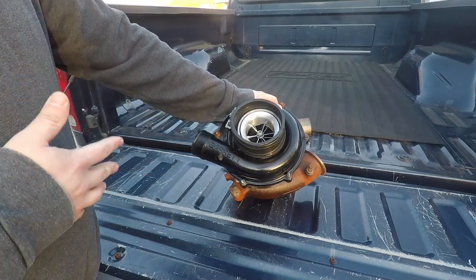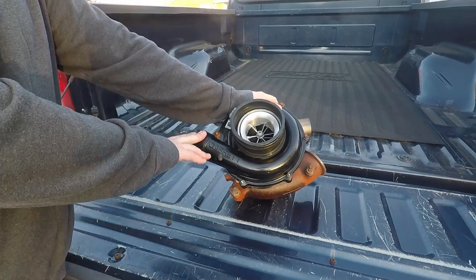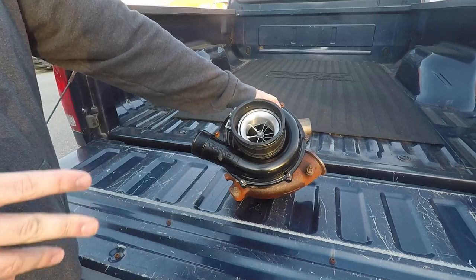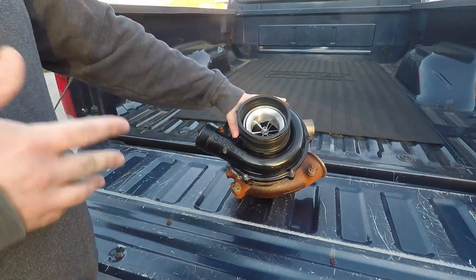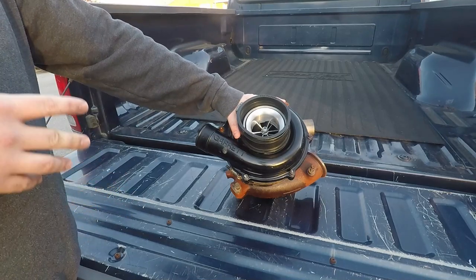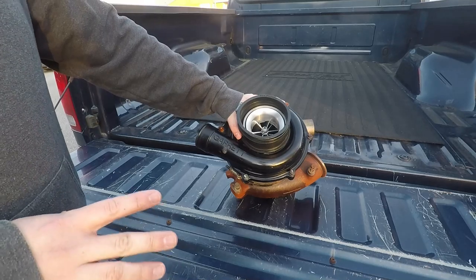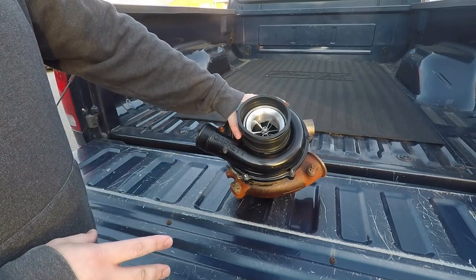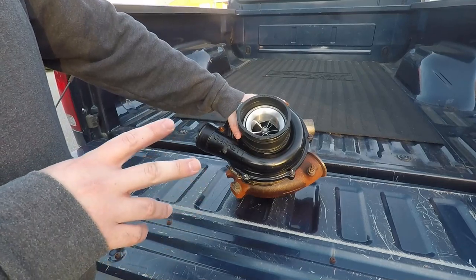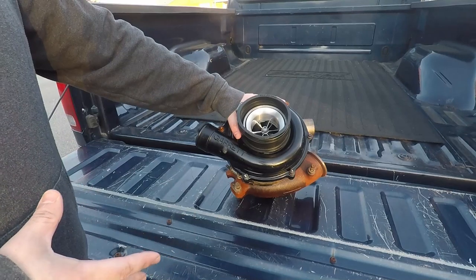I want to talk about their turbos for a bit. I recommend their 61 millimeter turbo to a lot of guys. If you're sticking with a stock injector but want to go to a better turbo than what's available from the factory, the 61 millimeter is perfect. It's going to spool really quick, it's got a 10-blade turbine wheel to help control exhaust temps, it'll spool up fast, and give you great driving characteristics. For most guys out there, that 61 millimeter is a fantastic turbo.